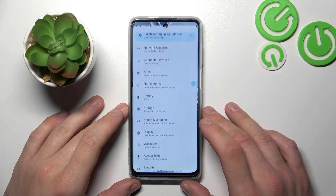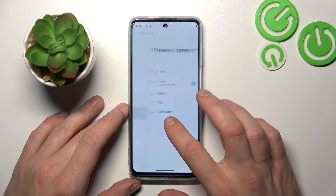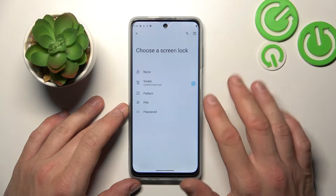In the beginning let's go to Settings and enter Security. Go to Screen Lock. As you can see right here we've got five types of screen locks.